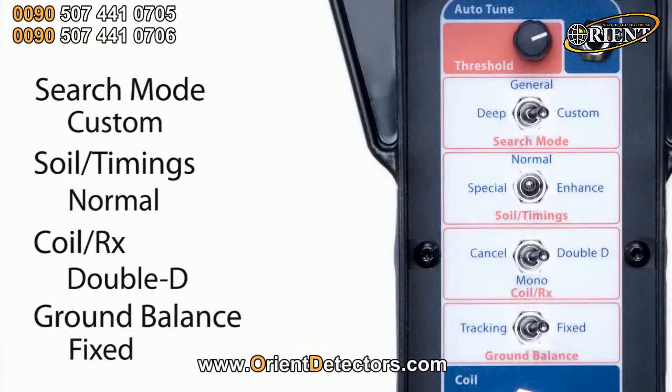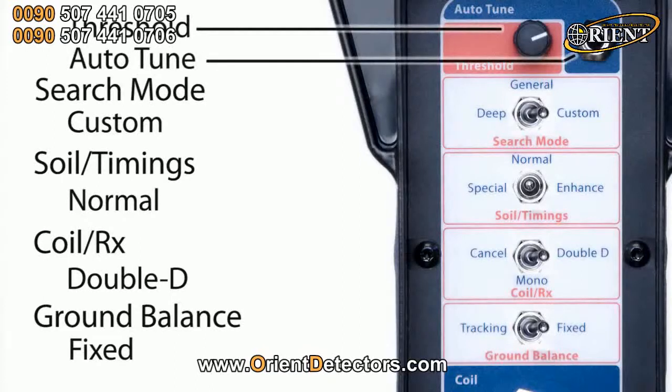Up here we've got threshold. You adjust that to a faint hum just before you start detecting. And this little button here is our auto tune or noise cancel. Before you start detecting you press that and wait for a minute as it scans through all the available channels, and it'll pick the quietest channel which will minimise any interference in the area.